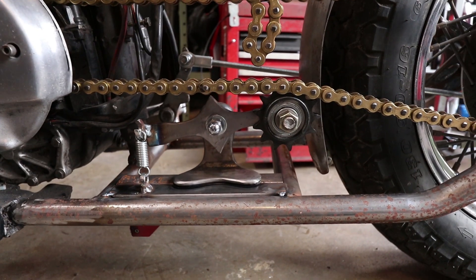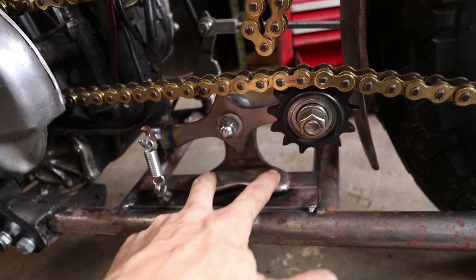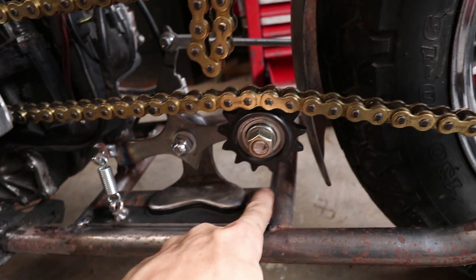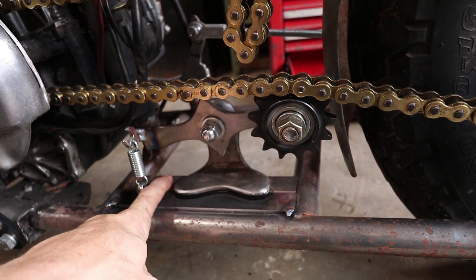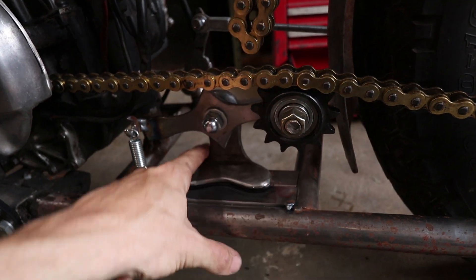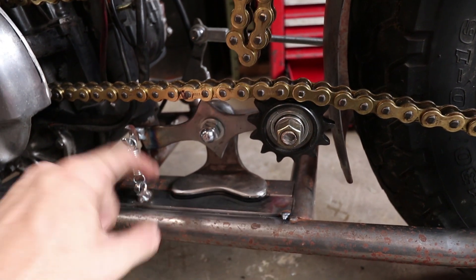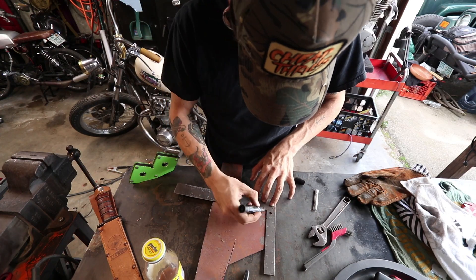I've got the chain tensioner design pretty well finalized. I got a mark going here, marking where the base plate is going to end up — this back bar here won't be there. I'm going to be building a larger piece going across, more like a plate platform, and then finish off the weld connecting the two pieces. I'm pretty happy with that and I'm going to get that thing mounted up so I can pull this motor out and finish up all the welding on the frame.